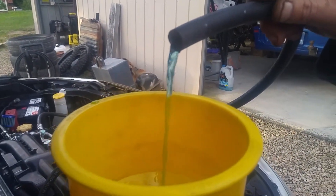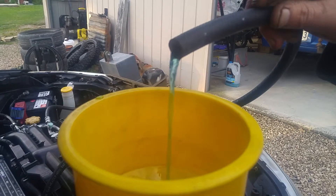So is that a normal water pump flow, or is that a weak water pump?